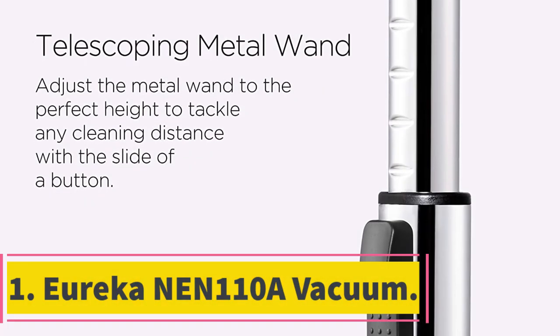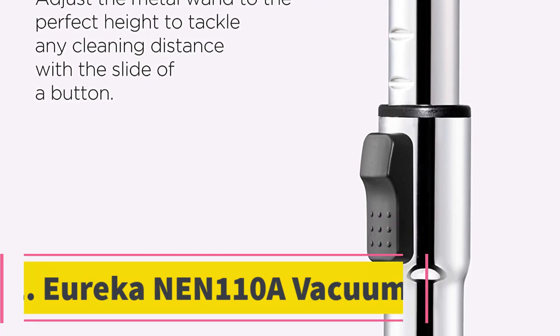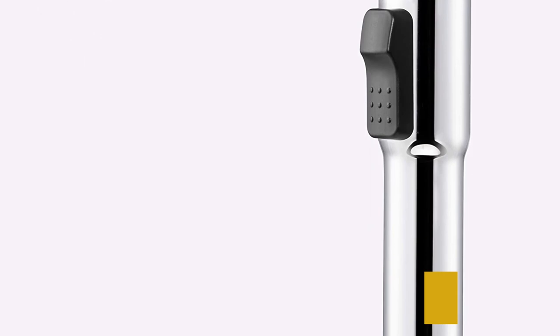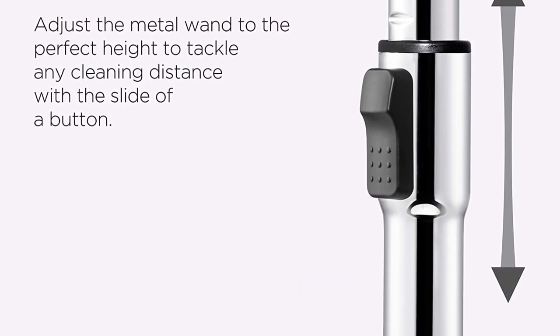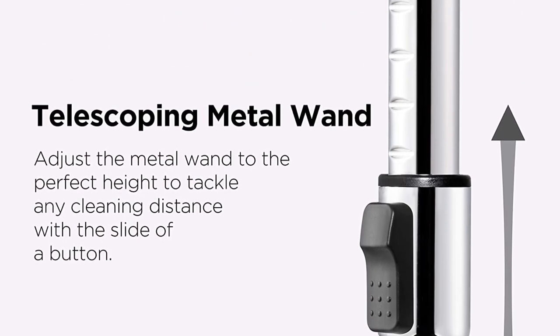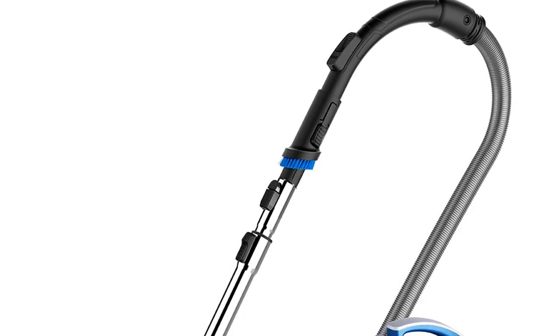Number 1. Eureka NEN 110A Vacuum. This bagless canister vacuum is super lightweight, weighing in at under 8 lbs, making it easy for just about anybody to manage. It is suitable for most surfaces and has three different surface settings for carpet, upholstery, and hard floors. We like the way the integrated airflow controls are found on the handle, making it easy to switch between the different modes as you work.